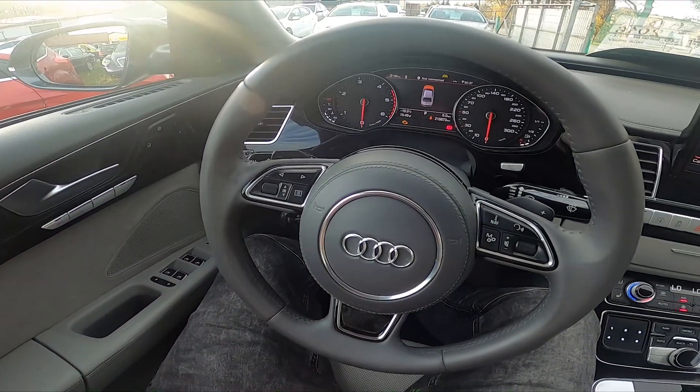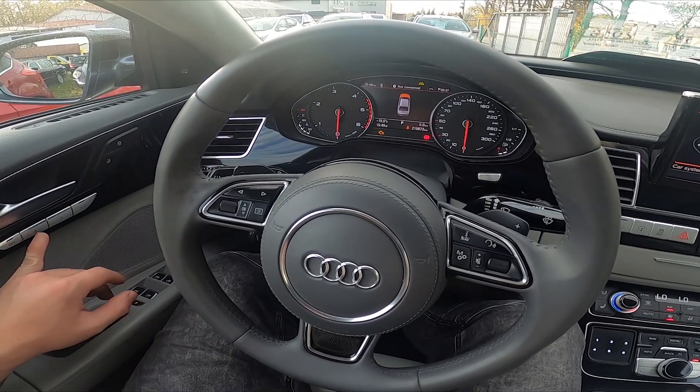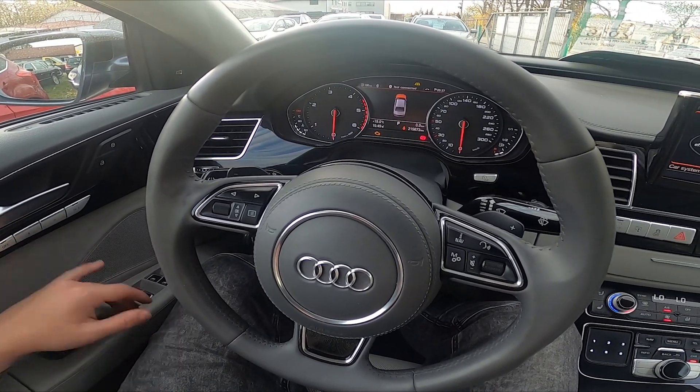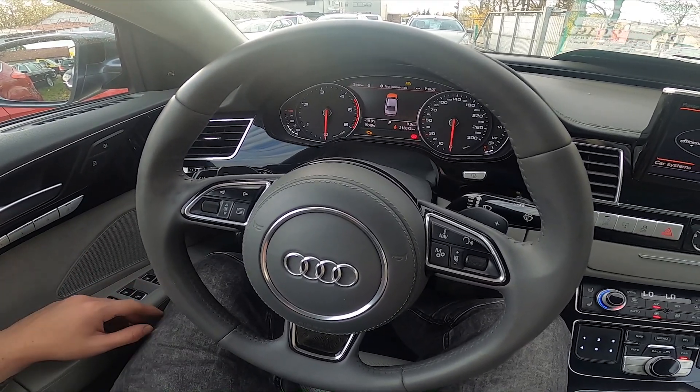Now every time you enter the car after someone else, you can press the first or second button — you have to choose — and the seat will automatically adjust to your setting.